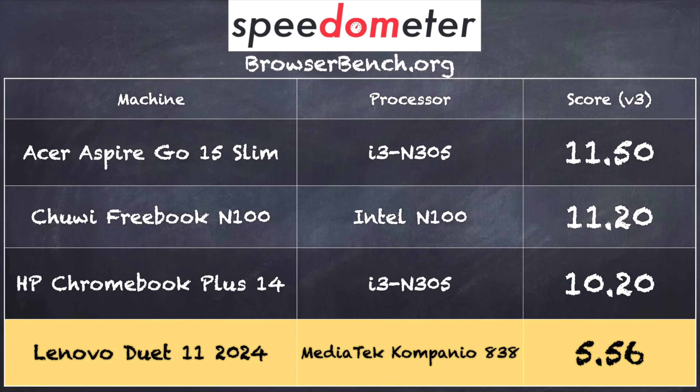On version 3.0 of the browserbench.org Speedometer test, we got a score of 5.56. That puts this machine at about half the performance of the current-generation low-powered Intel chips, namely the N100 and the N305. But for what it is, I think it performs just fine.